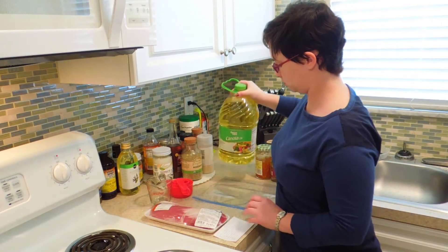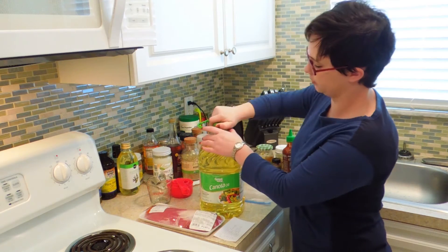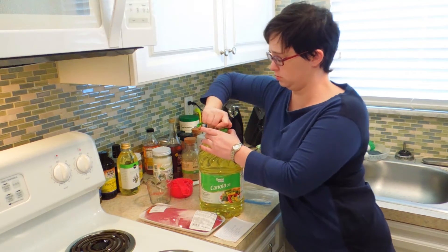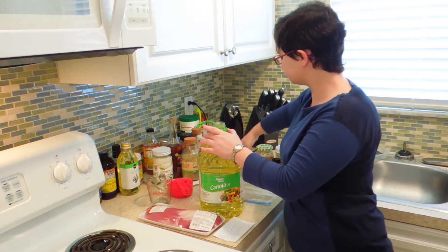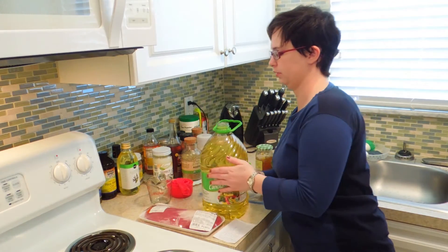Hey guys, so I am going back and making videos for old posts that don't already have videos. Today we're working on the pork tenderloin.